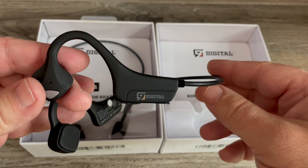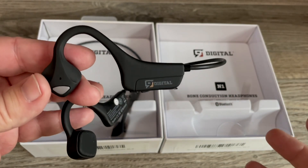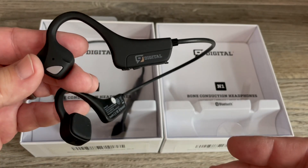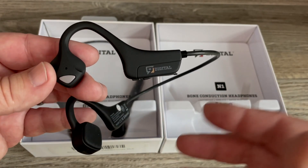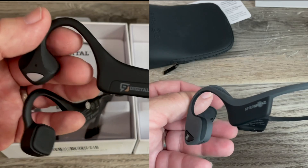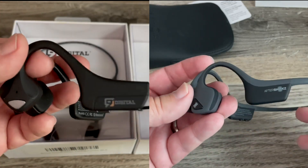Today, we're looking at some bone conduction headphones. I've shown you Aftershocks before — that was something I purchased and I really enjoyed. This company contacted me and said they'd like to send me a set of their headphones to try out. These are mostly sold on Amazon, and they look very similar to the Aftershocks. There's no question about that.